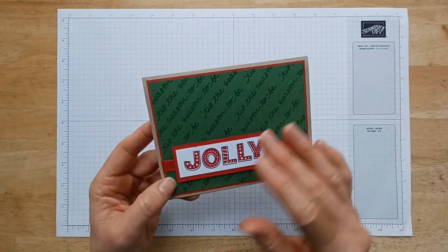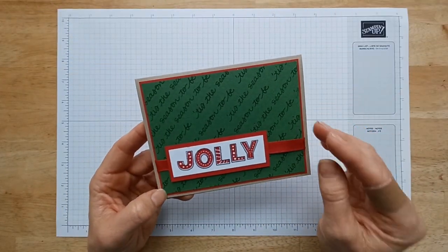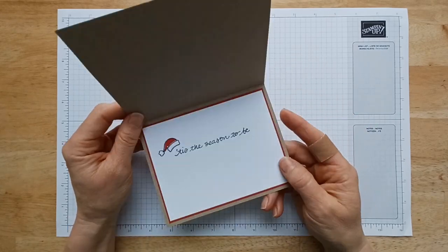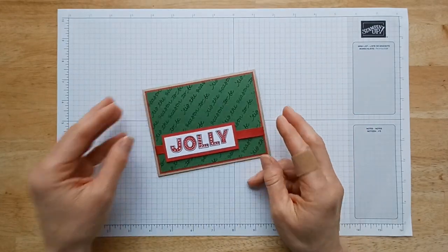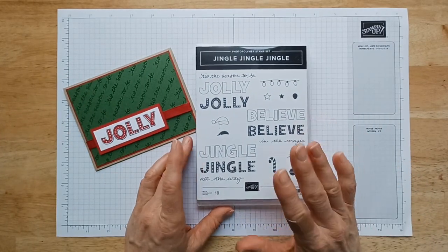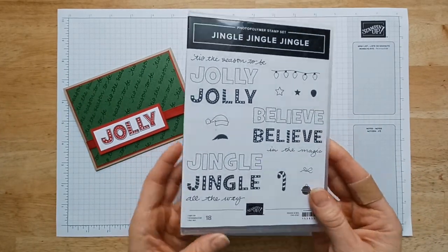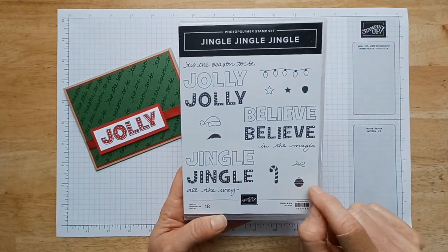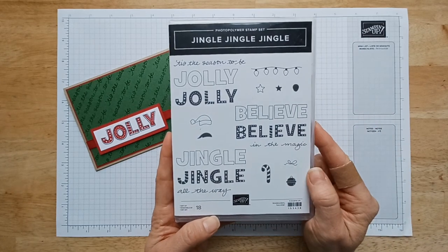So here's our card — really simple. I love simple cards. They're my favorite. I've got some stamping tips and a paper saving tip to show you on how to do this. Now we're going to be using this awesome stamp set. I love it. It's new this season. I love these huge sentiments and all these super cute little elements. There's so much versatility in this.